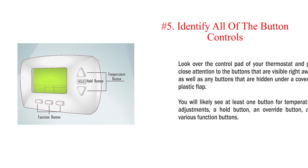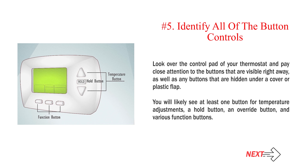Number 5: Identify all of the button controls. Look over the control pad of your thermostat and pay close attention to the buttons that are visible right away, as well as any buttons that are hidden under a cover or plastic flap. You will likely see at least one button for temperature adjustments, a hold button, an override button, and various function buttons.